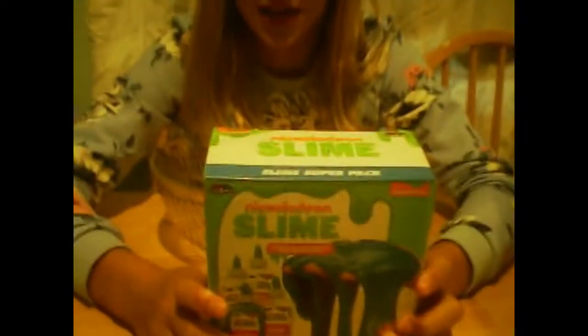Hey guys, so we found out that two years ago we bought this slime kit and we totally forgot about it, so we're going to test it out today.